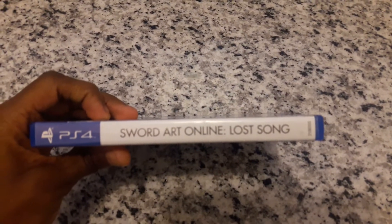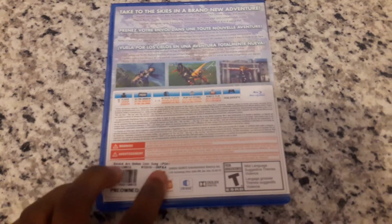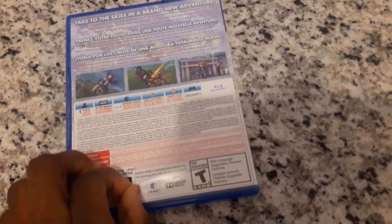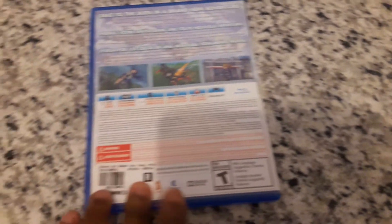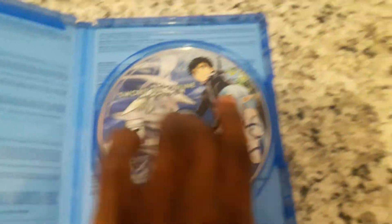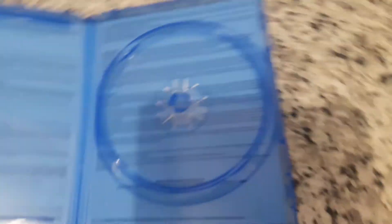So you can see the front cover right here, the spine, and the back. You can see a sticker back here — I'll take it off later. All right, now let's open it. Here's the disc. Now let me see the condition of it.